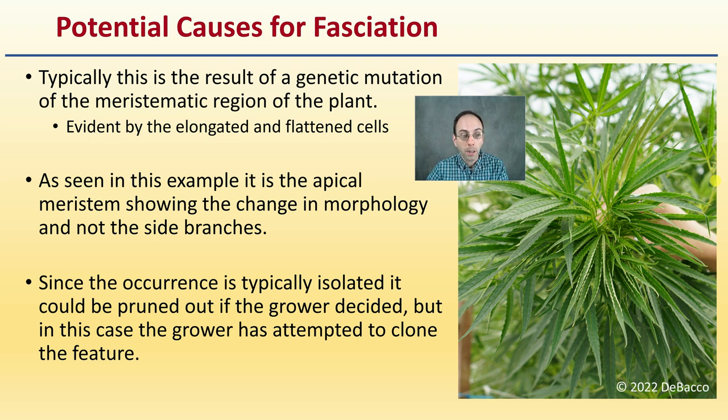You'll see that in a moment with Connor out in the greenhouse. Since this occurrence is typically isolated, it could be pruned out if the grower decided. But in this case, the grower has attempted to clone it for the future to see if this trait will continue.